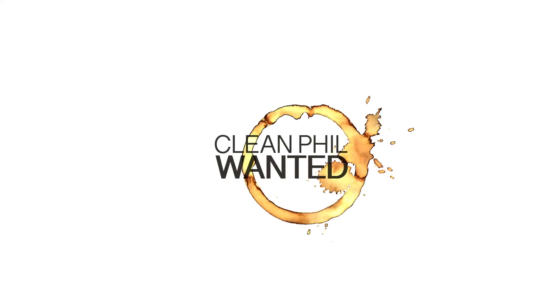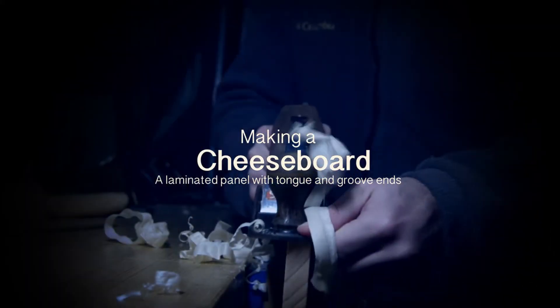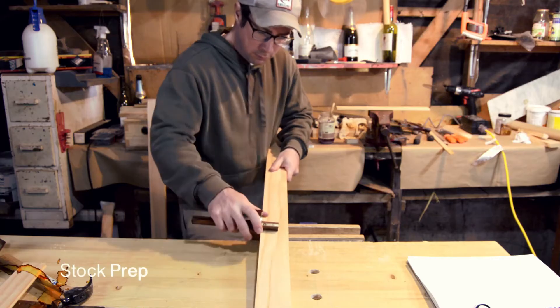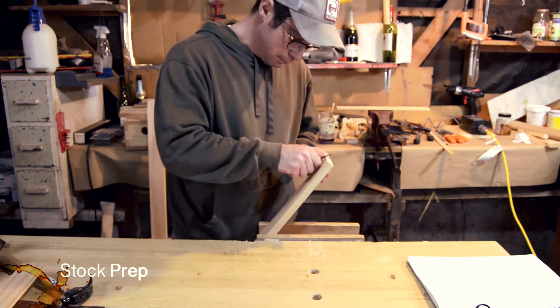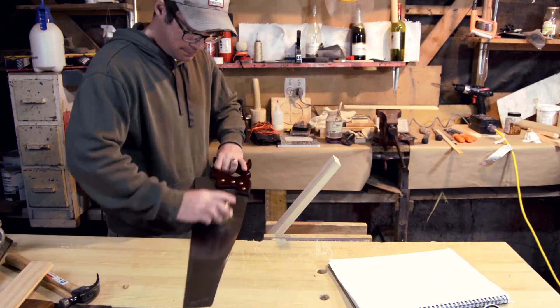It's a cheese board! I started off with a 3½ inch board that is about 47½ inches long.